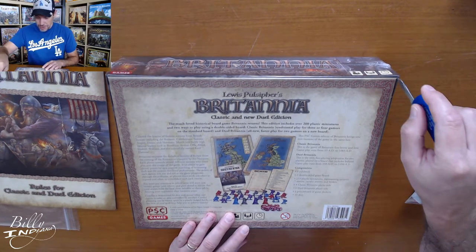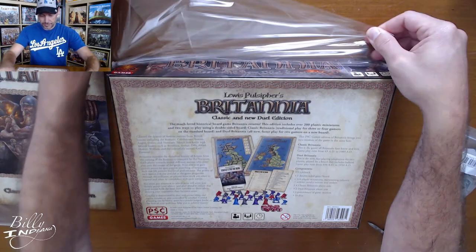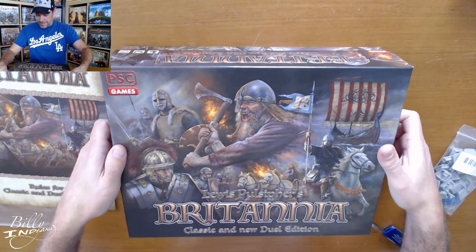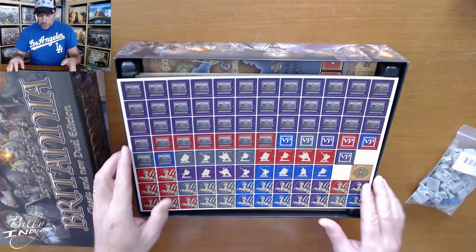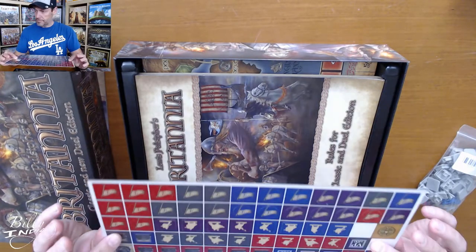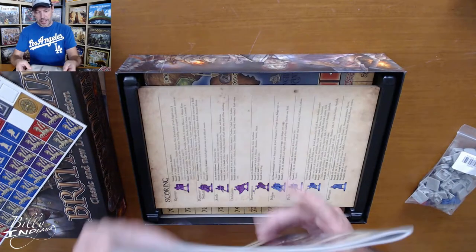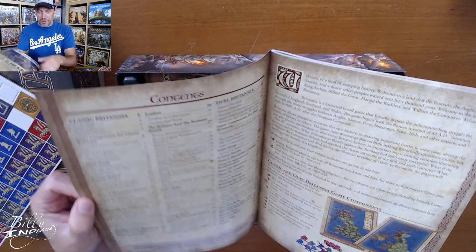Let's open it up and check out these 200 miniatures and the game board pieces. Really like the art on the cover. So here we've got our punch boards — looks like VPs and different tiles, maybe for different clans. And then this is another rulebook. I'm not sure why there's two; maybe the other one is updated. It looks at first glance like it's the same information, so I don't know if I just have two copies or if the second one was updated. I have to investigate.